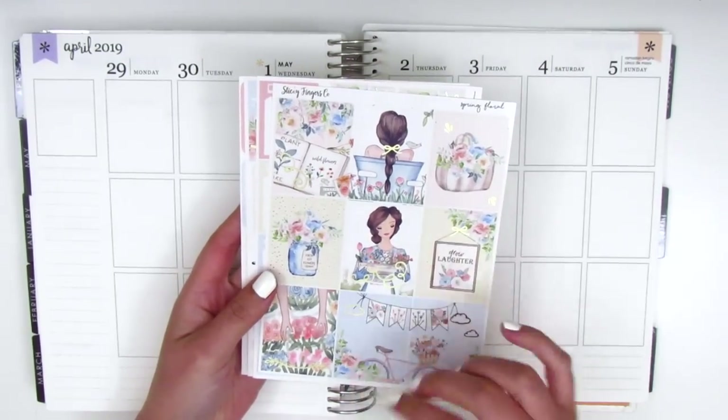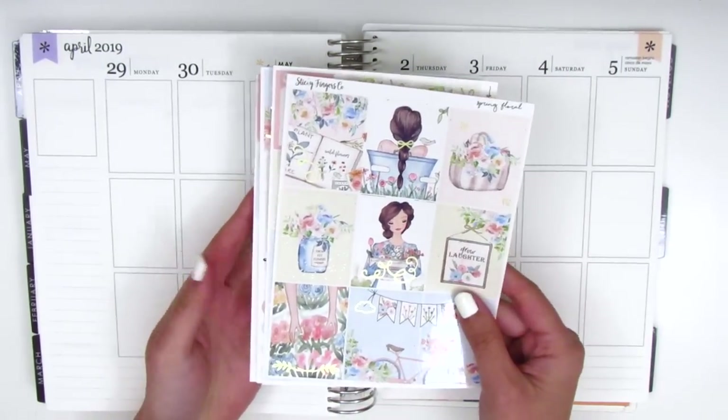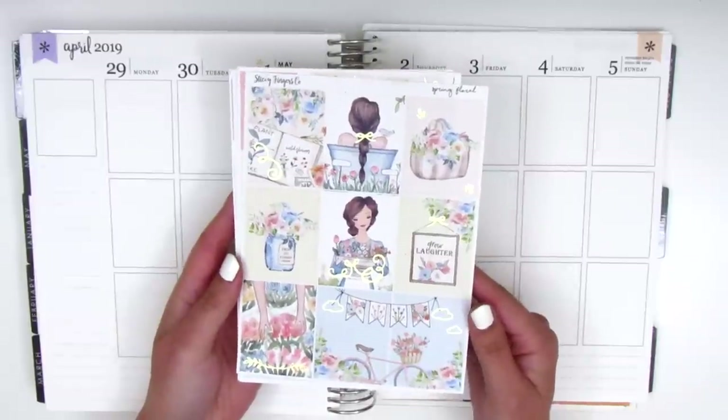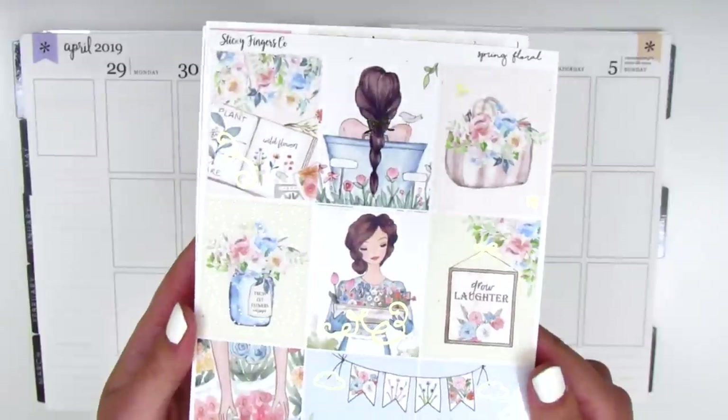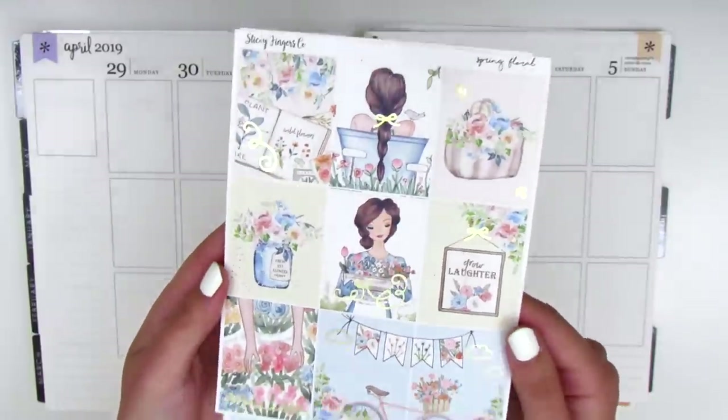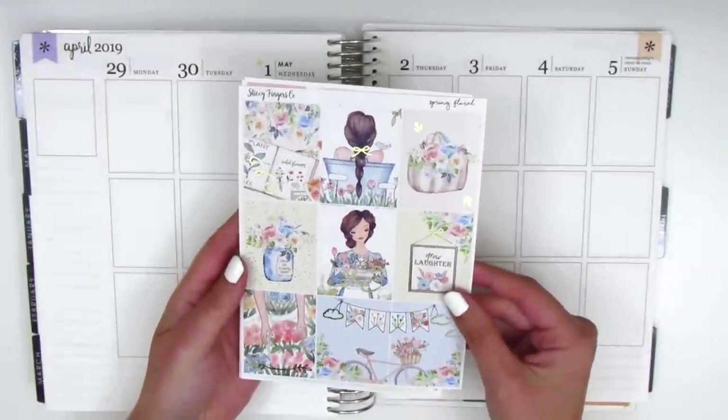I just feel like this color scheme and this artwork just reminded me of this transition. The kit is foiled in a light champagne gold. I don't know if you can really see it — I don't think it picks up on camera quite as well, but in real life it's really, really pretty.